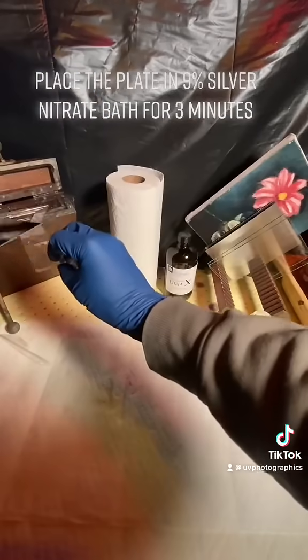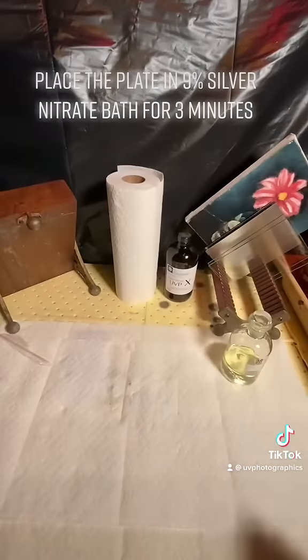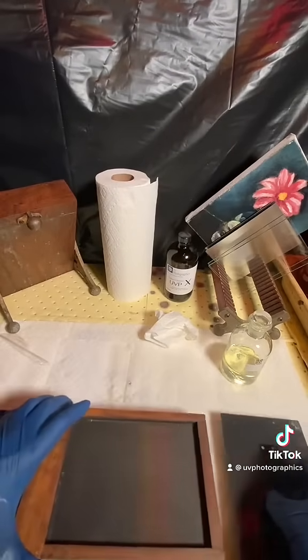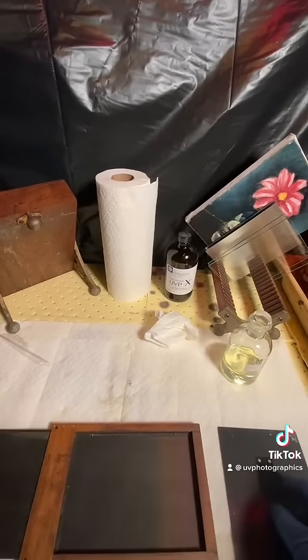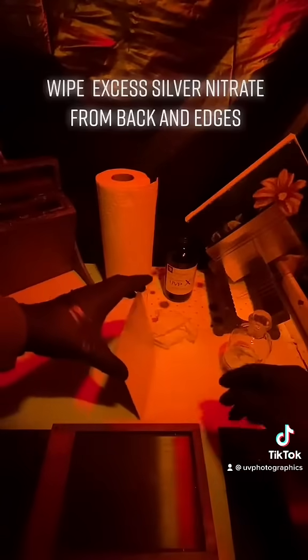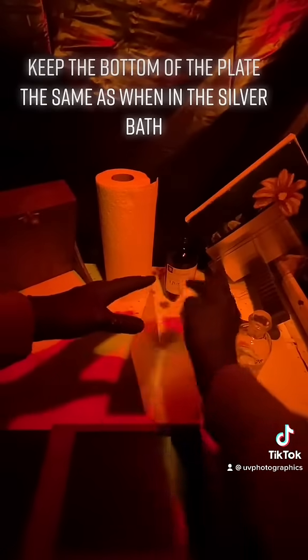Place the plate in a 9% silver nitrate bath for 3 minutes. Then move to safe light. Wipe excess silver nitrate from the back and edges. Keep the bottom of the plate oriented the same as when it was in the silver bath.